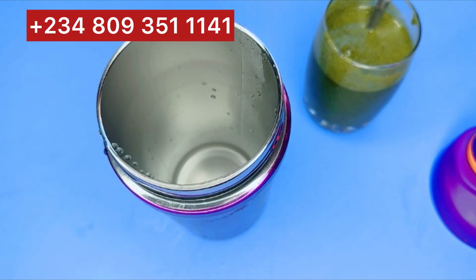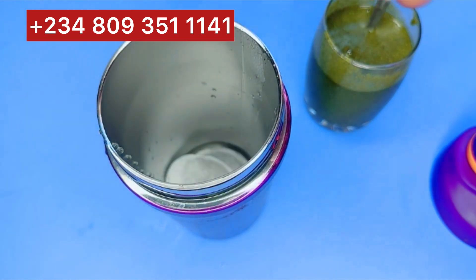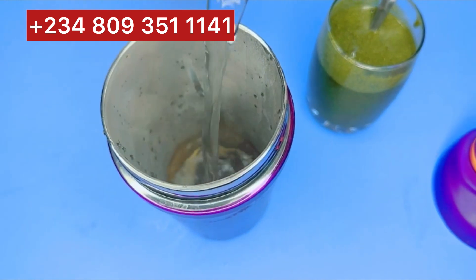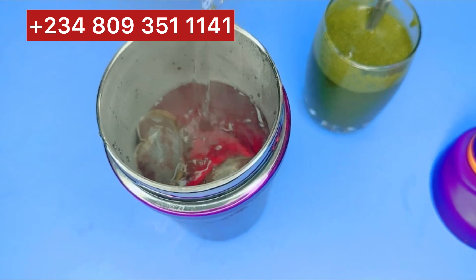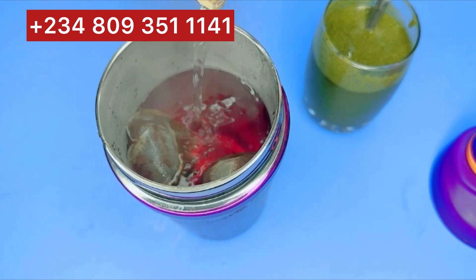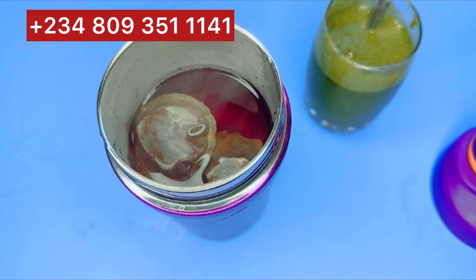Now I'll show you how to make your flat tummy honey syrup drink, which is very simple. Just add your favorite tea — you can add black tea, lip tea, or whatever tea of your choice. This cup in the video is about 250 to 300 ml. Just fill it up here.